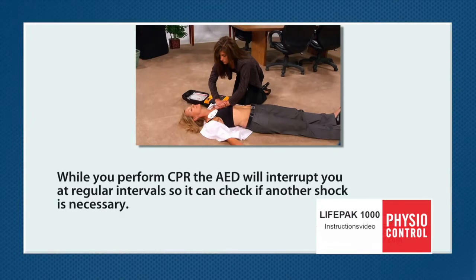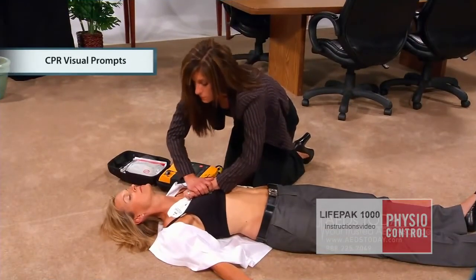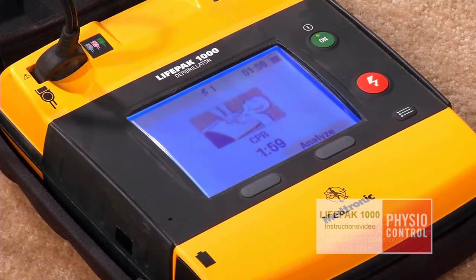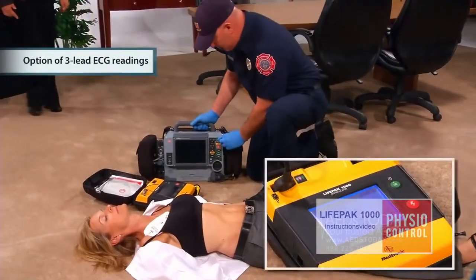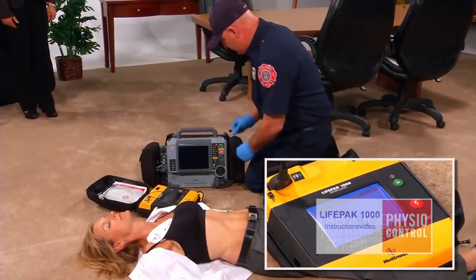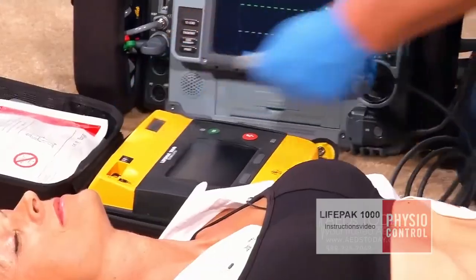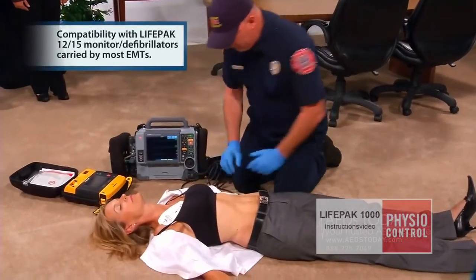While you perform CPR, the AED will interrupt you at regular intervals so it can check if another shock is necessary. Note that this LifePak 1000 version has a graphic display to assist the responder with chest compressions. There is also a LifePak 1000 version that provides ECG readings for advanced first responders. Transferring the patient to the local emergency medical team is easy — simply unplug the pads and plug them into the LifePak 15.